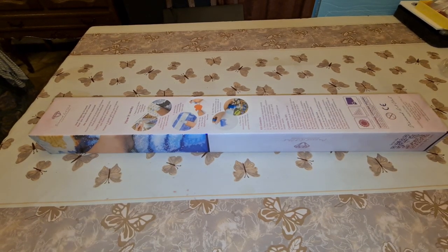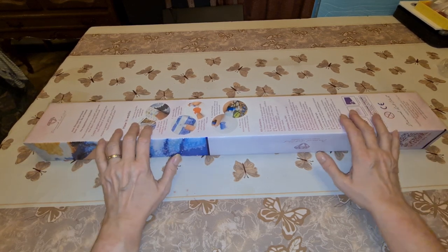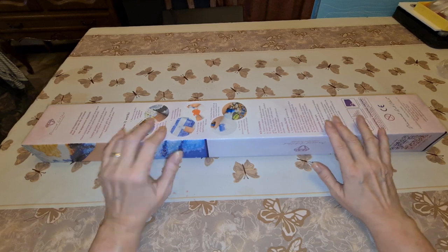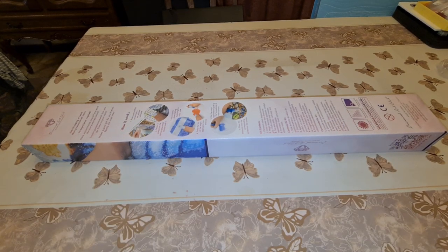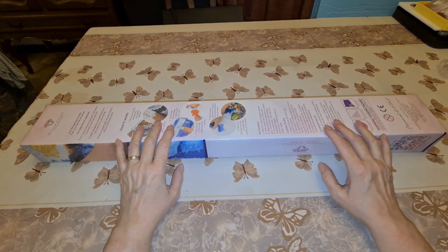Hello! How are ya? We're going to do an unboxing. Let the silliness begin, and welcome to Diane's Diamond Painting Journey.